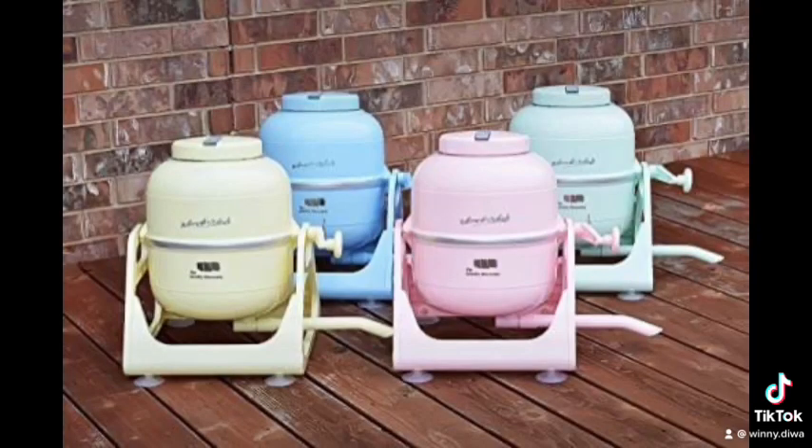The Laundry Alternative Wonder Wash is a compact, non-electric, portable washing machine. It is designed to wash small loads of laundry and is suitable for use in apartments, dorm rooms, or RVs.